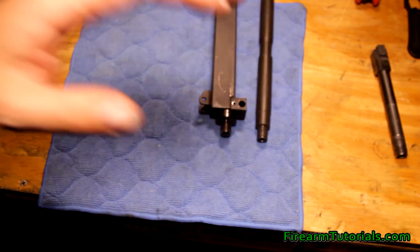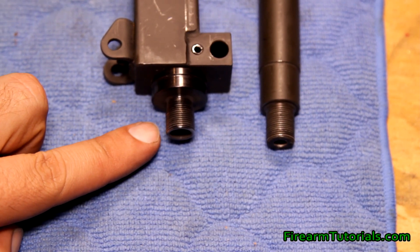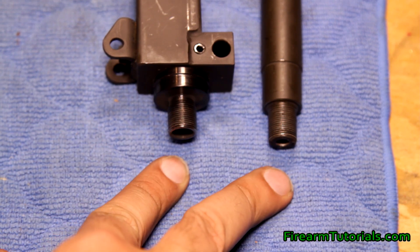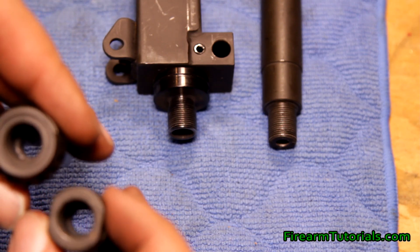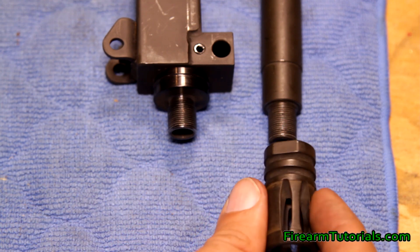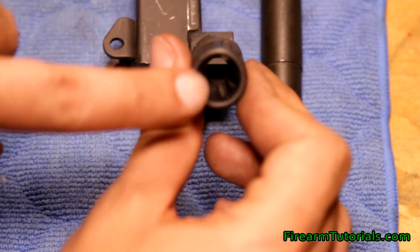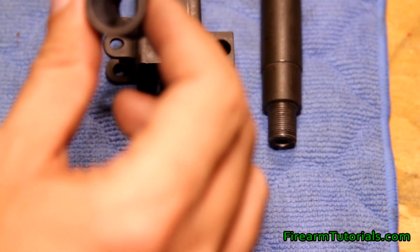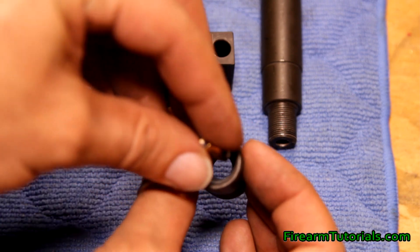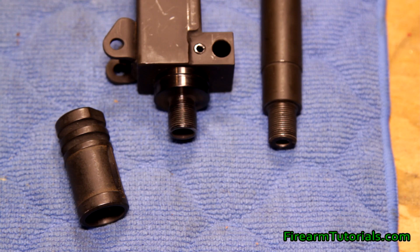I've got two different barrels here which are both threaded in 1/2x28. On the left we've got the 9mm which we've already seen, and on the right this is actually a .223 — so this is an AR-15 barrel. One important thing to notice is that since the threading is the same, anything that's 1/2x28 will go on either barrel. But what you don't want to do is use a muzzle device from the wrong caliber — if we use a .223 flash hider on a 9mm, the hole at the end is not big enough to fit a 9mm round through. If we take a .223 bullet it drops right through, but a 9mm bullet does not fit.